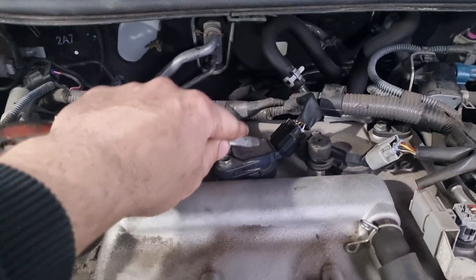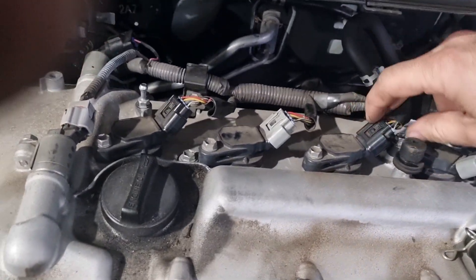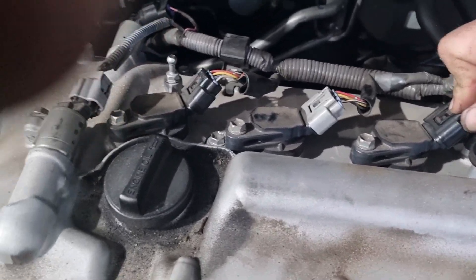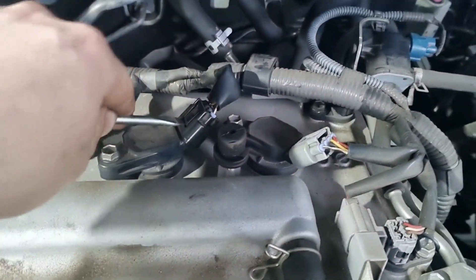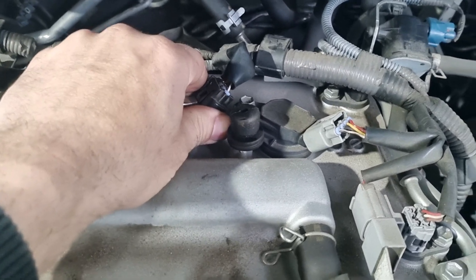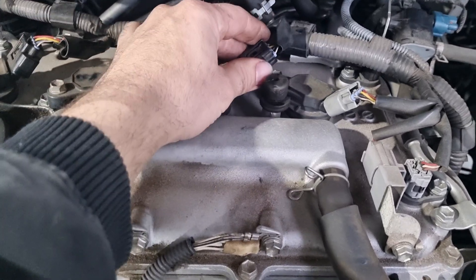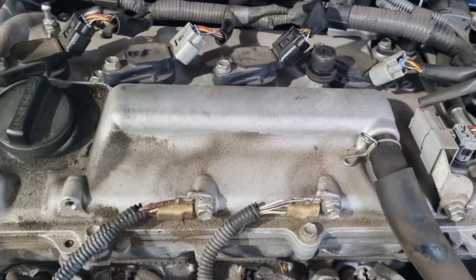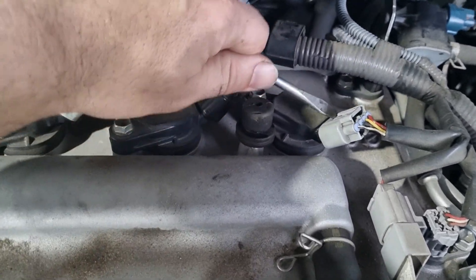We can smell what smells like fuel coming out the back, so straight away we can almost rule out an injector issue. Okay, so no change on that one — oh, it does change. Interesting. We'll check the fourth cylinder.